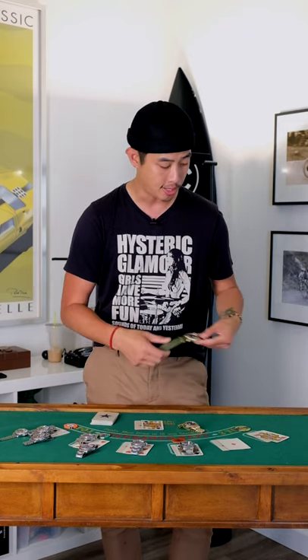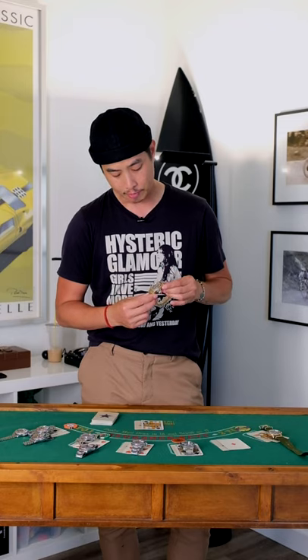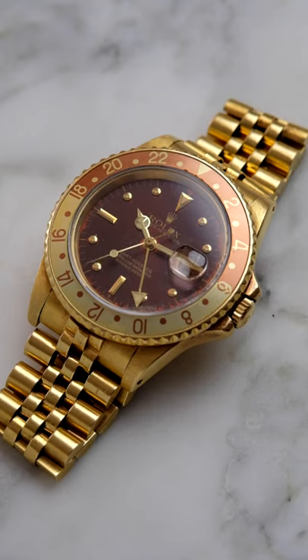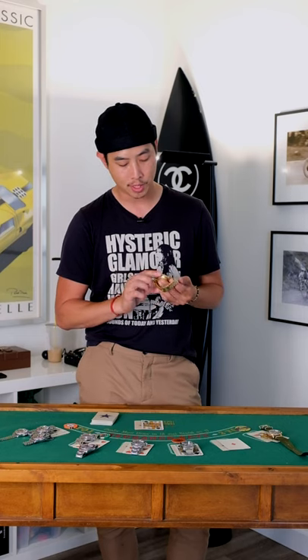So this one's from 1984, the black dial GMT 16758. And then you have the root beer that I was talking about, with what I think they call a tiger eye dial. There are a few different variations of nipple dials, some with applied logos or applied coronet. This one has a printed coronet with the nipple dial. It's a tritium dial as well. This one is a little bit earlier from 1980, with a matching bracelet and some really cool engravings on the case back — looks like MHM.